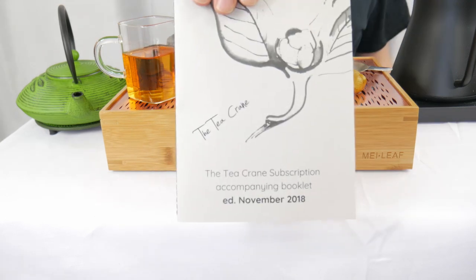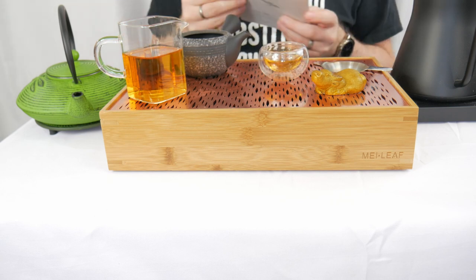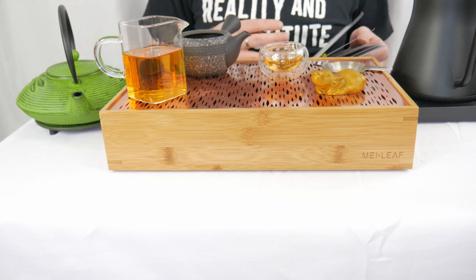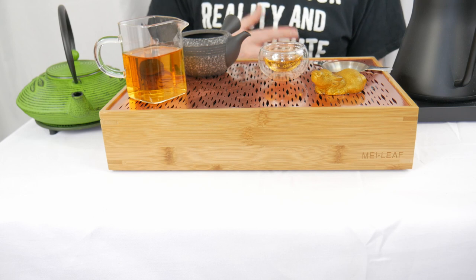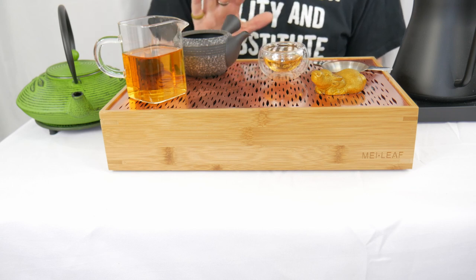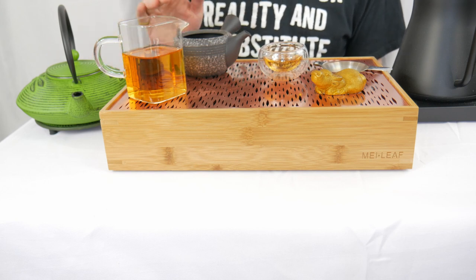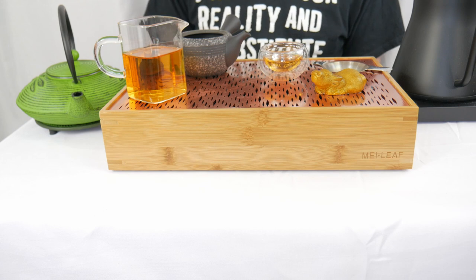We've now tried all three teas of the November 2018 edition. I wanted to talk a little more about the teas themselves. This packet contains a whole bunch of information — not just how to brew the teas, but information about the individual teas, the producer, the farm, and some background. This particular month focused on what a cultivar is and why this is a little special. Basically all true tea comes from one particular species, Camellia sinensis. What differentiates teas is the varietal, also known as the cultivar — just like a pit bull is the same species as a poodle but very different.